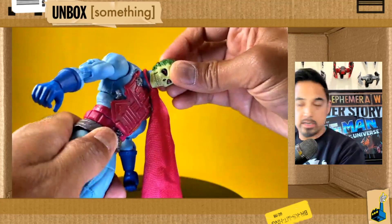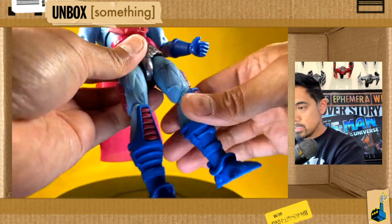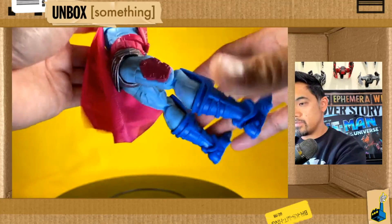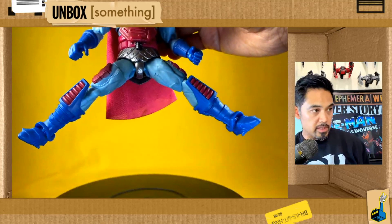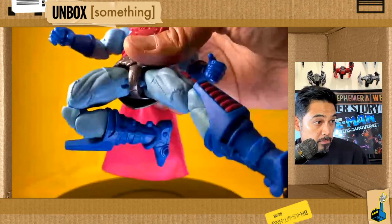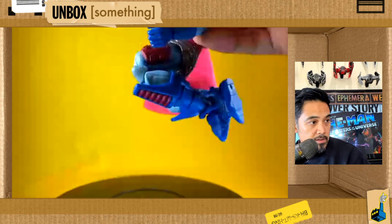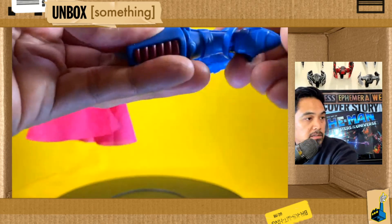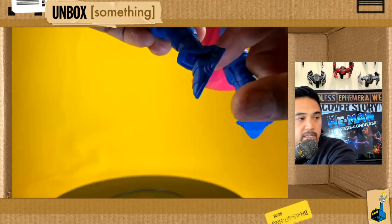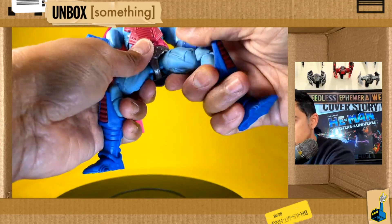The head is on a peg connecting with a ball joint — pretty standard. Leg articulation is fairly limited in his seating; it's not a true 90-degree. We've got the thigh cut, a bar joint, and that's really the best he can do for splits. Double-jointed knees are great — you can get some dramatic flying kicks or jumps. Standard ankles with a ratchet and a rocker. Masterverse figures are just getting a little bit better each time.